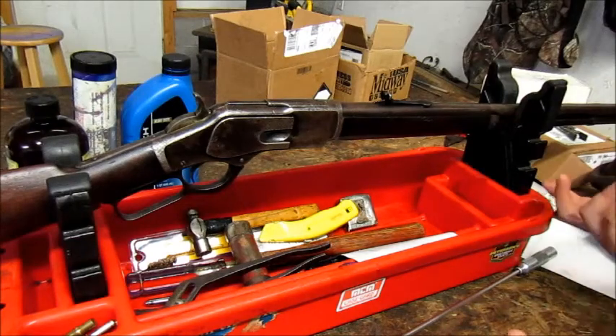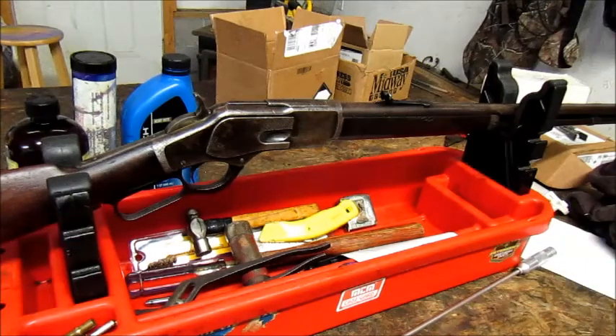Winchester made these for a very long time. They became known as the guns that won the West. They came in a few different calibers: the 44-40, which is probably the most popular, the 38-40, and the 32-20, among others.